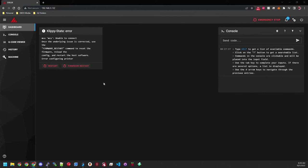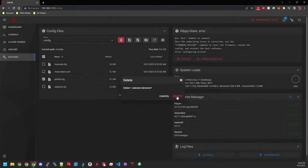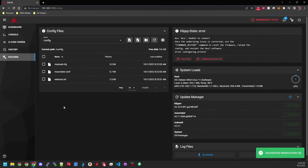I went to another computer on my network and typed in the IP address of the LaFrite - in my case it was 192.168.1.112. As you can see, Klipper is up and running in the browser. There are a couple of things we need to do to make it work. I'm going to go to Machine, delete the default printer config file, and upload my own pre-configured file. Give me just a minute to get that uploaded.